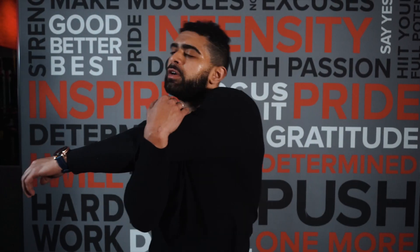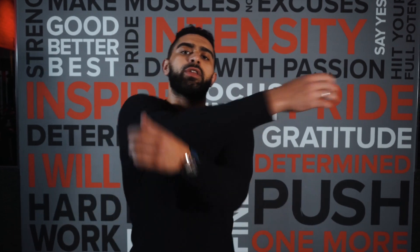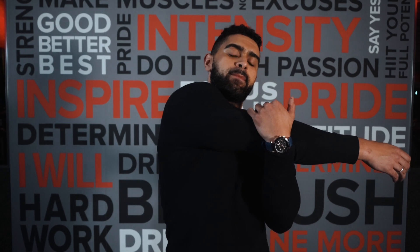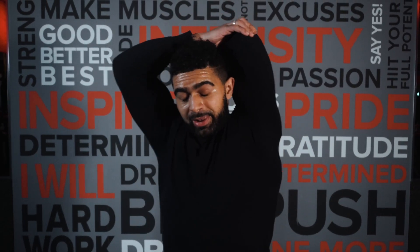We'll go left arm across, 10 counts. Go straight into the right arm across, 10 counts. Now we're going to go left arm over, really get that lat stretch.